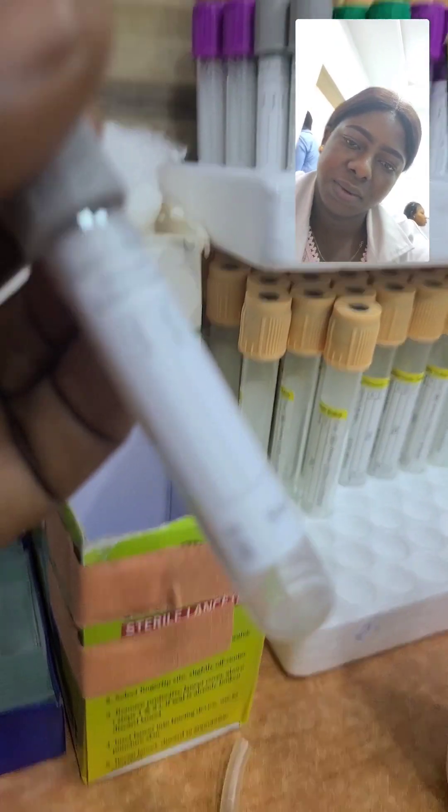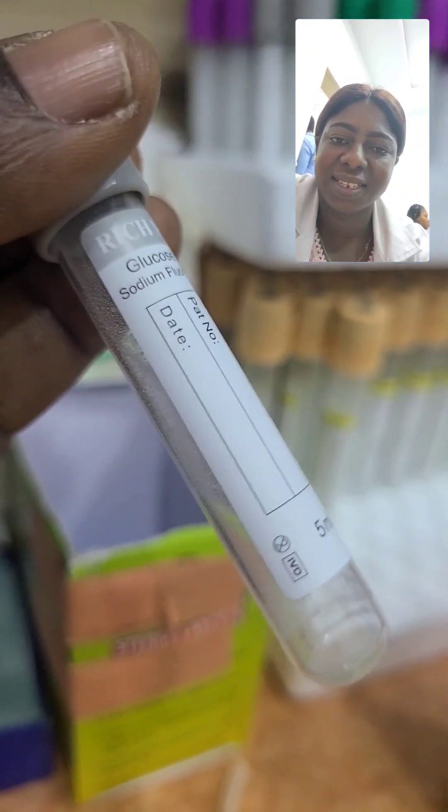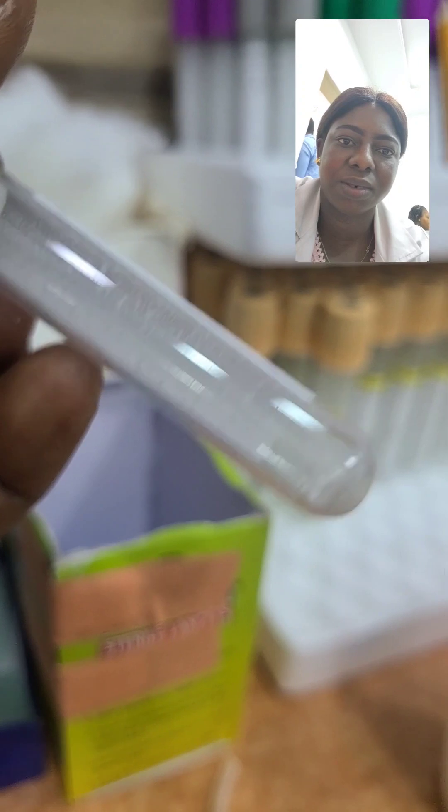This is a glucose tube. If you want to do glucose tests like fasting blood sugar, random blood sugar, or OGTT — oral glucose tolerance test — this is the bottle we use for that.